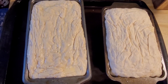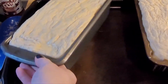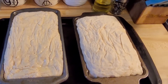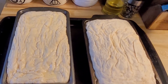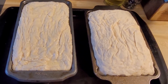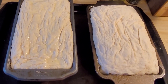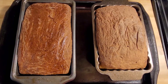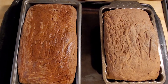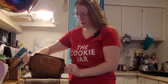My guess is that because one is so thick and the other is so big, they're going to take the full 60 minutes. It doesn't say what to look for, so I'm assuming they should be golden brown and if you insert something, it shouldn't come out wet — that's the only reference I have. This is what they look like when they come out of the oven. I'm going to let them sit for 15 minutes before pulling them out. They're done, baked, and have sat for 15 minutes — now we just pop them out.